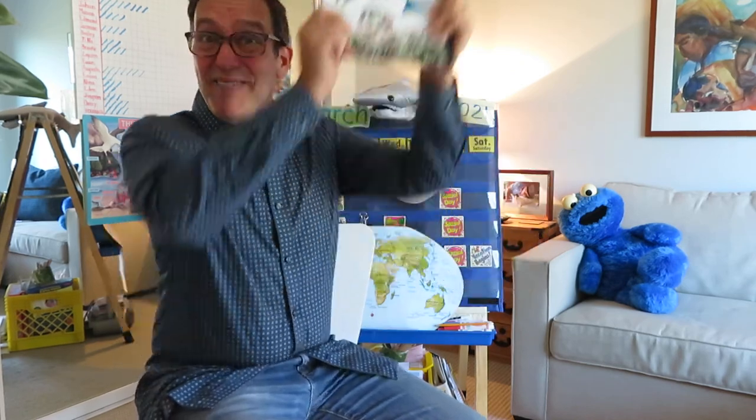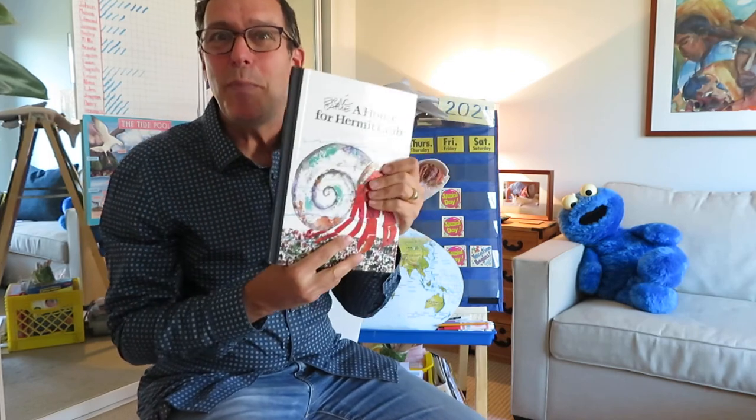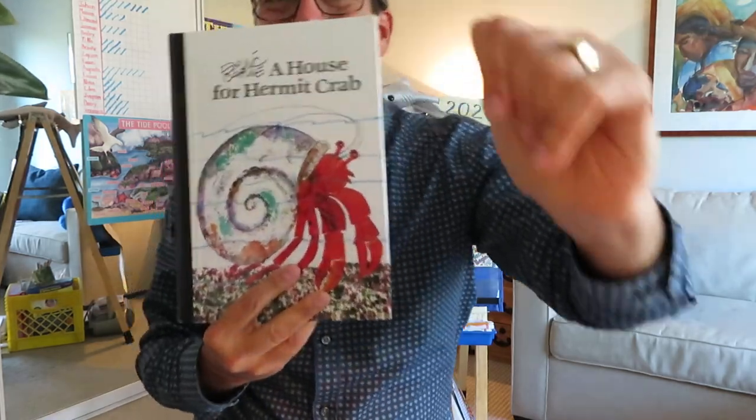The end. I love this book! I hope you loved A House for a Hermit Crab too. Come back for more. Bye, you guys.